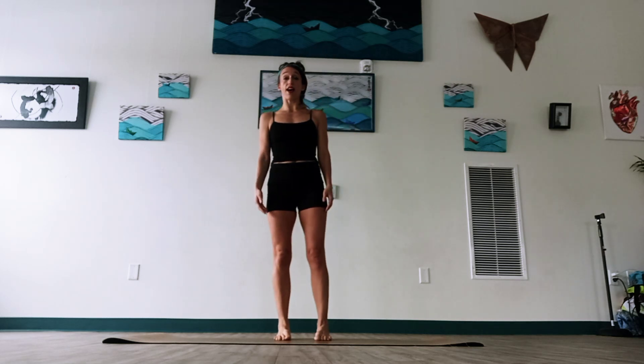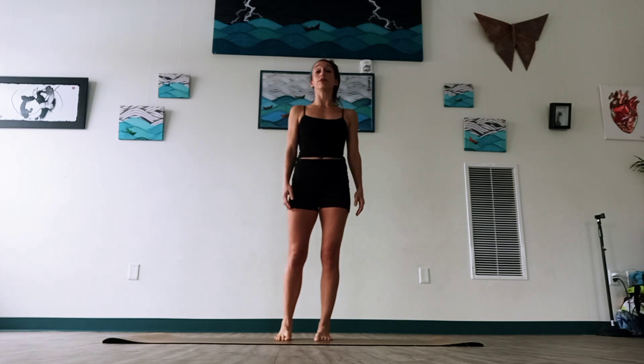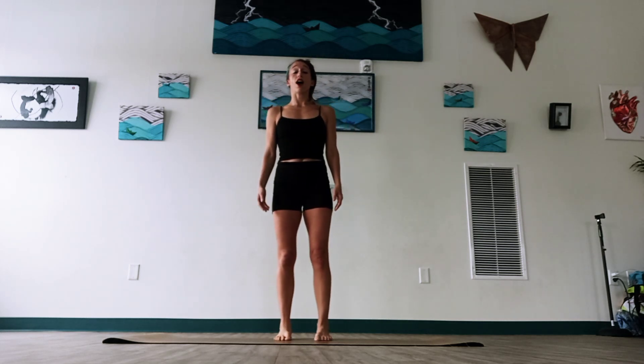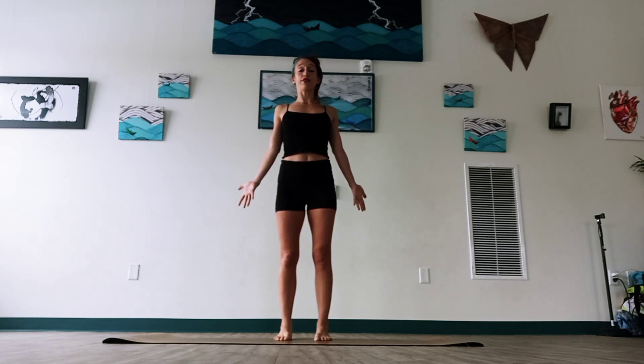Let's take that circle the other way, continuing around to get another big breath in, and then we'll pause. Center, shoulders back, chest open, heart open. Take a moment closing the eyes, just noticing how you're feeling today.